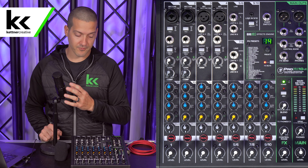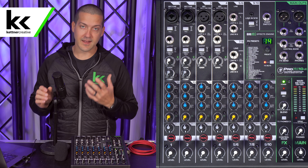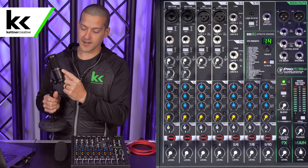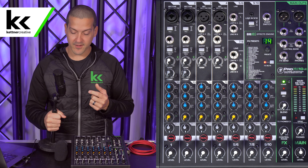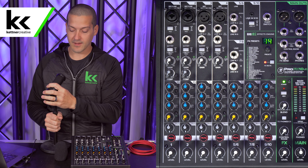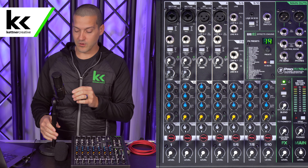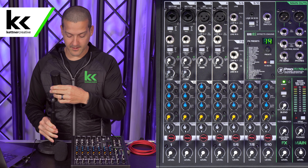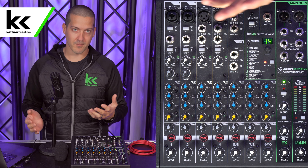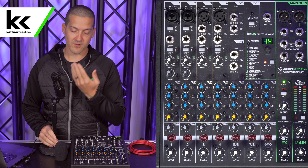Before we connect this microphone to the audio mixer, we want to make sure that you have it oriented correctly. There is a front and a back to this microphone. You want to read 'Audio-Technica' on the front. On the back it says 'back' — this is a side address microphone, which means you speak into the side of the microphone. You don't speak into the top like some other microphones, which would be a top address microphone. If you're not oriented correctly, it will sound bad and muffled. So don't blame the mixer if it sounds muddy — first check that the microphone is pointed straight at your mouth.